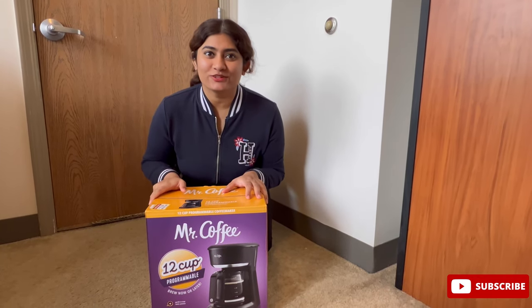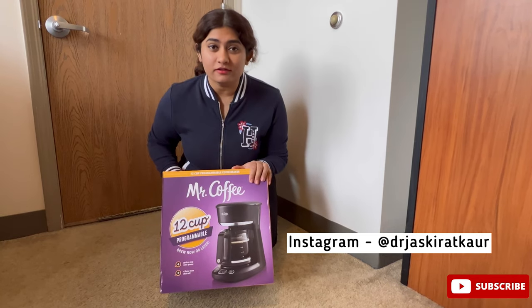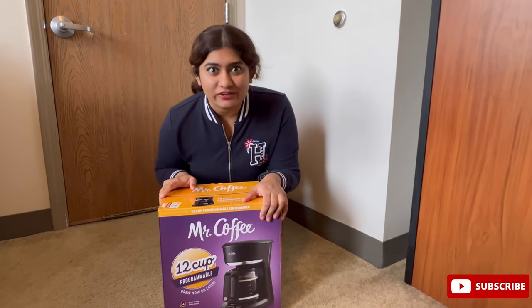Hi all and welcome back to another vlog. In this vlog I'm going to unbox this coffee maker which I got for only $10.